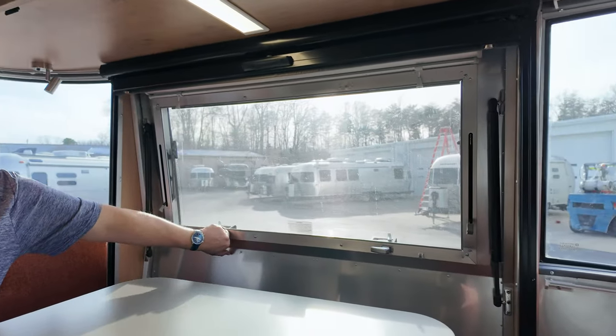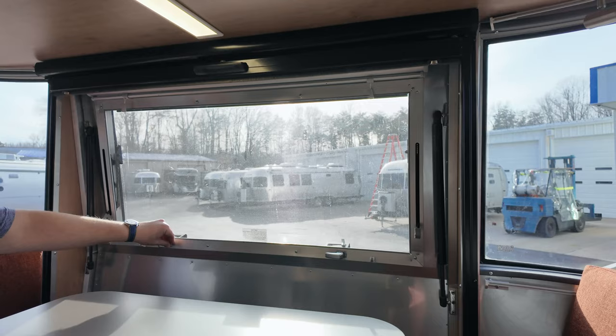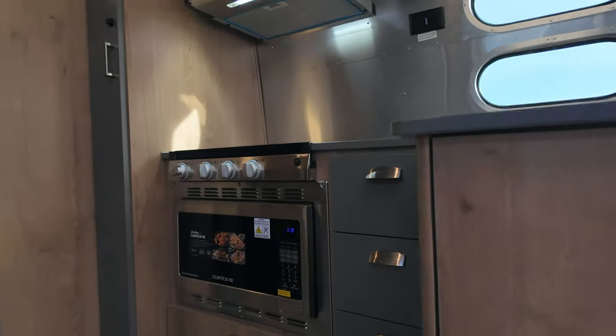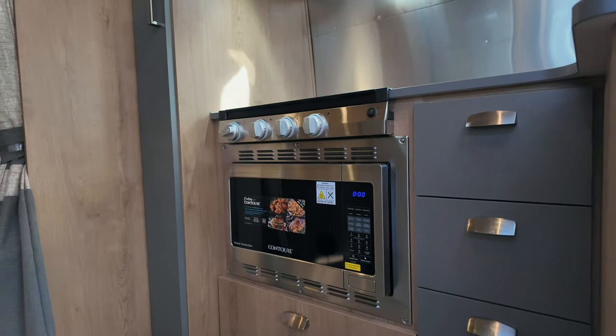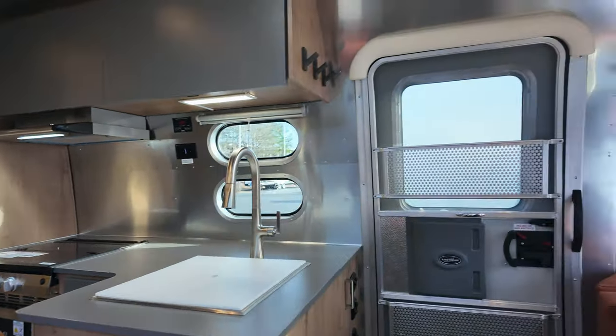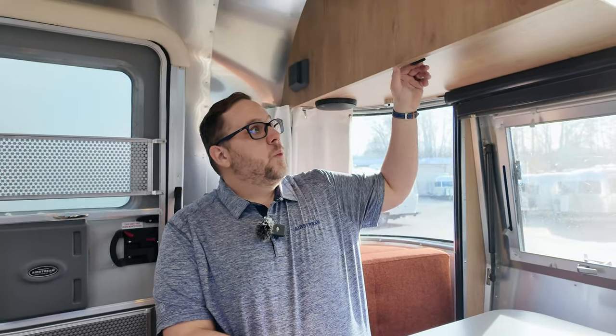On the Tradewind you can add the optional hatch — currently a $7,500 MSRP add — as well as the convection microwave. The window awning package is also an add. Something unique to the Tradewind: you can also add a composting toilet if you want to go through that nightmare.